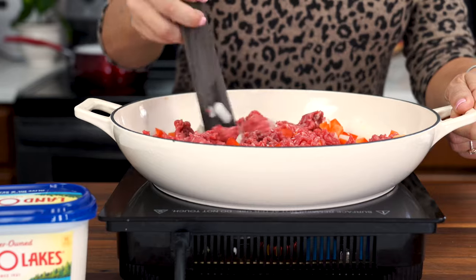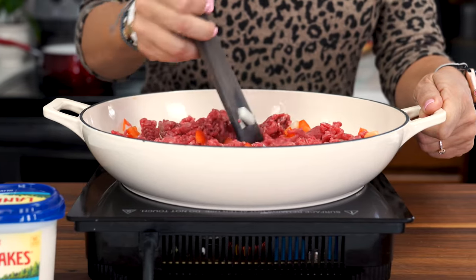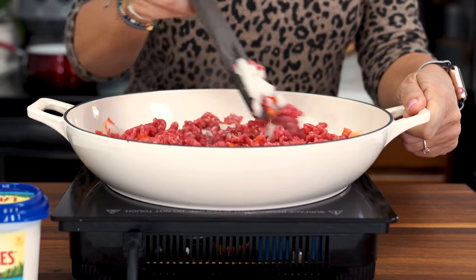If you wanted to, you could also substitute the ground beef for ground turkey, but I would recommend swapping out the beef broth that we're gonna use later for chicken broth.